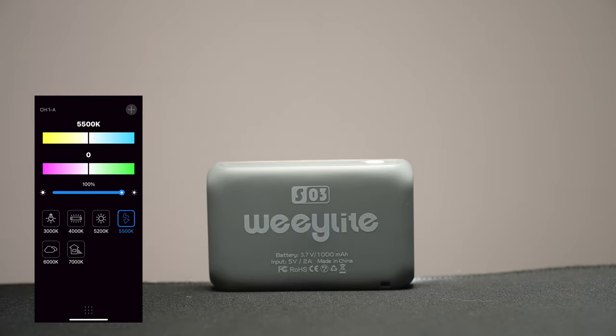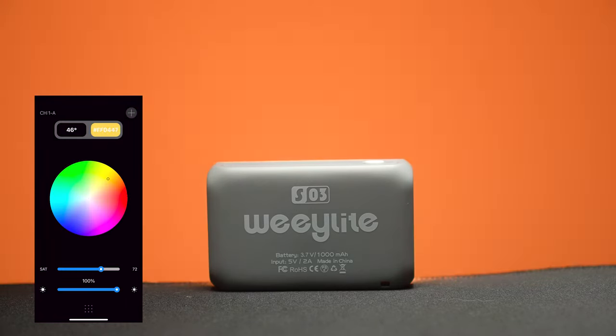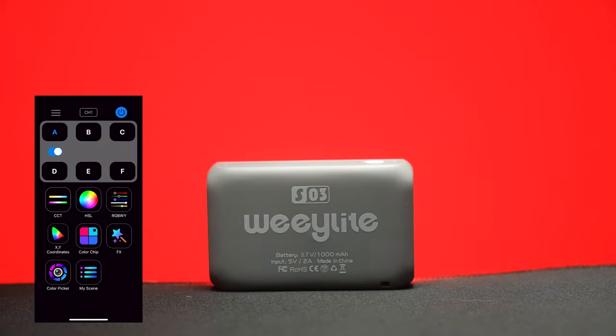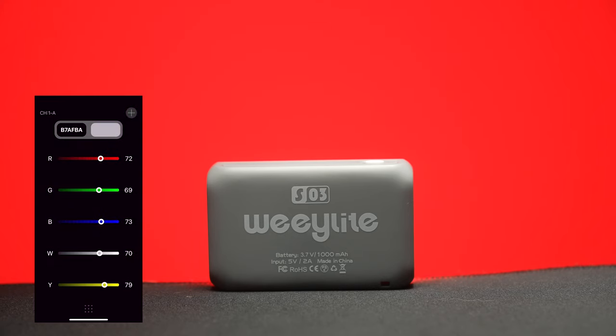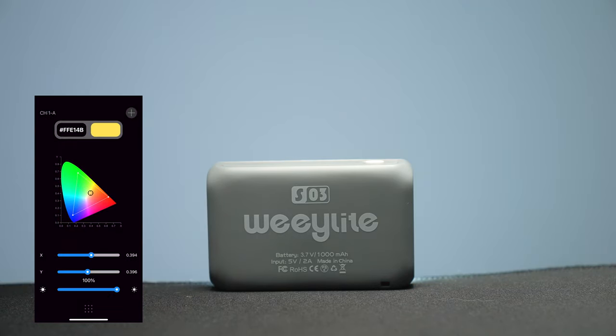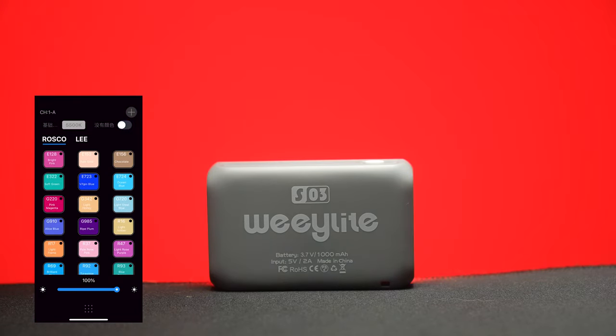Next up we have HSI, which is your hue, saturation, and intensity. You're greeted by a hue menu where you can rotate and change the hue of the light using the wheel, and below that is a slider to control the saturation, and under that is where you change your intensity. If you don't get on with HSI, you can alternatively select your colors using RGBWY or XY coordinates, or you can select your colors via the color chip menu where you can choose colors via Roscoe or Lee settings.